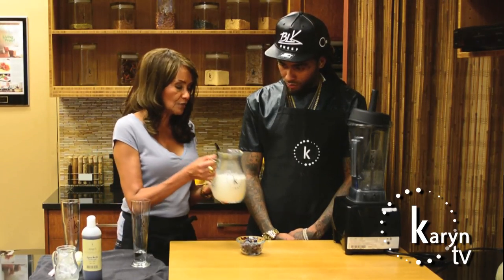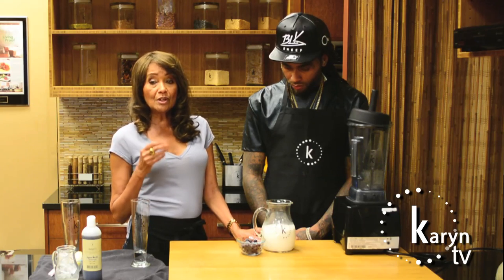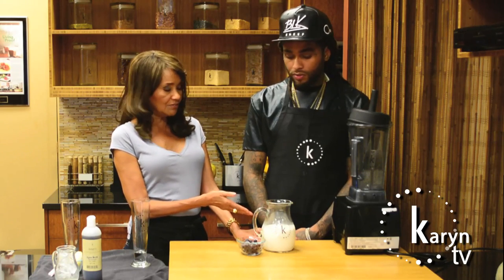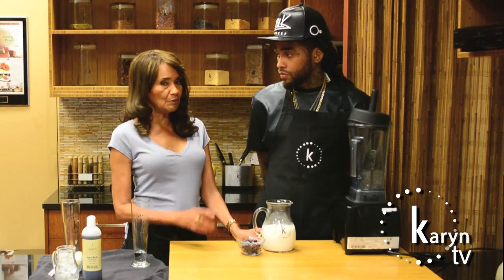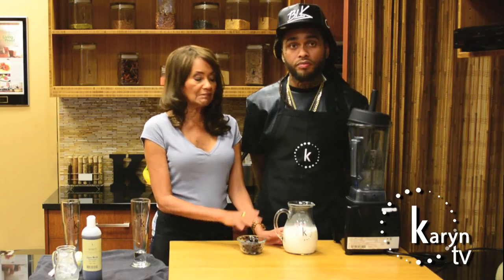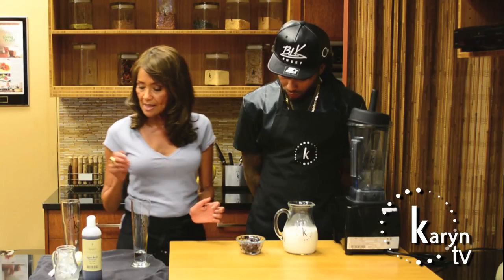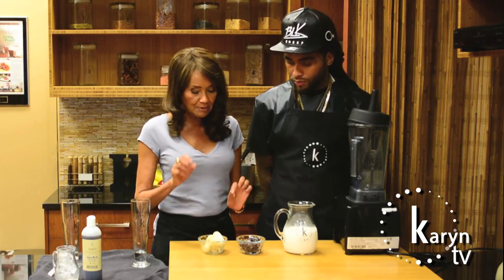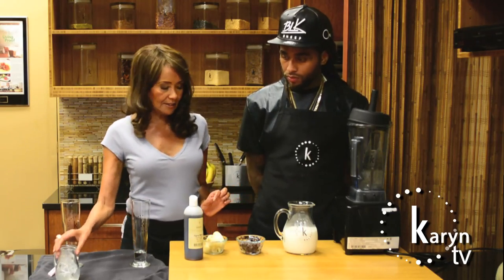We're going to use nut milk that we made ourselves with almond. We have on our channel a video where you can find out how to make nut milk — it's very simple. We're going to use about 16 ounces of nut milk, about four ounces of blueberries, some frozen banana, frozen blueberries, a little agave to taste, and ice.